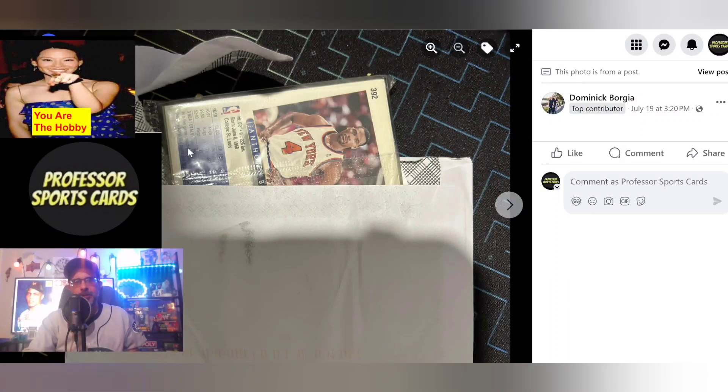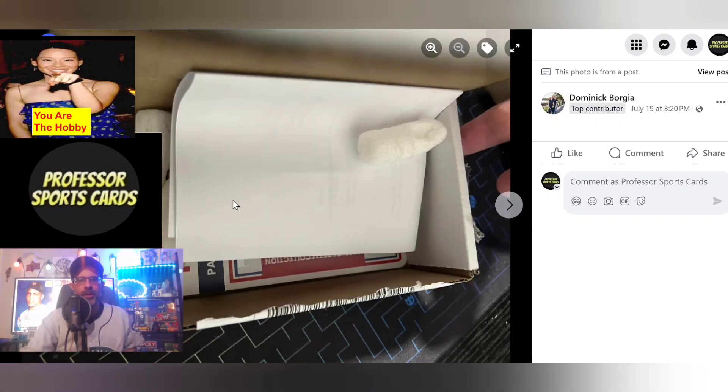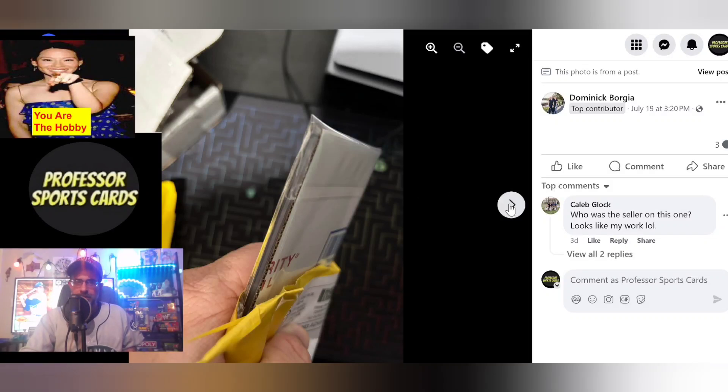I might try to put a cardboard piece or a top loader on each side if they're just in penny sleeves to protect the cards better. But again, he said he got all the cards there protected and well. This is an envelope inside an envelope, just raw in a box. This one is a plus shipping for me — maybe a top loader on each side or some cardboard. That's a good packing job right there in my opinion.